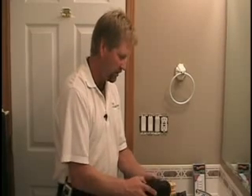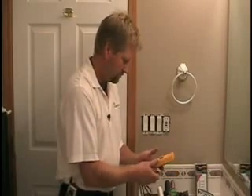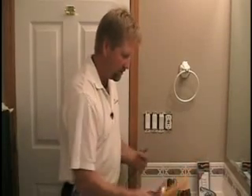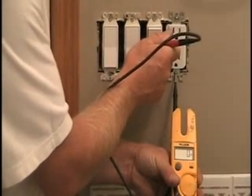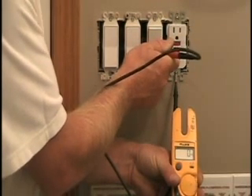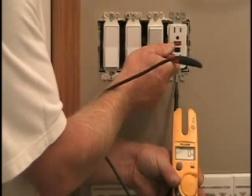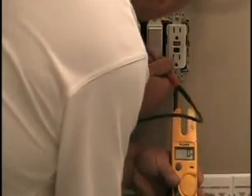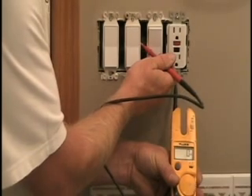We've removed all the screws, got the box open, and just to be sure we're going to check for power in this circuit — always safety first. We'll get the meter out, turn it to AC volts, and test for power on a hot conductor. I've got one meter lead on ground, which is the mounting screw of the GFI receptacle, and one on the hot screw terminal. I'm reading zero volts on both sides, so I know the power is off.